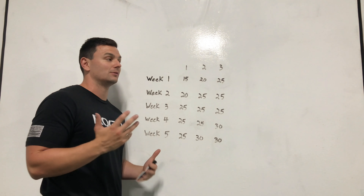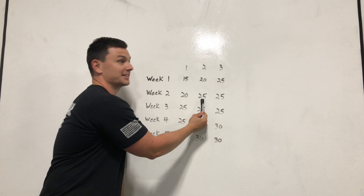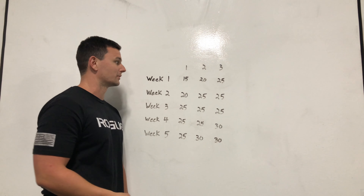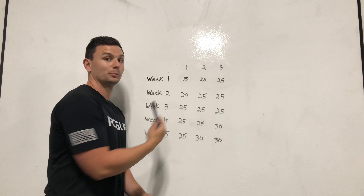You might find that you're making some really fast progress. Say you do 25, and then in week 2 on the second set it feels like nothing — your body bounced back like it could do a lot more. In that case, go 20, 25, and then try 30 if it feels super easy.